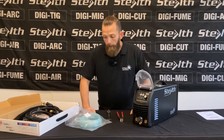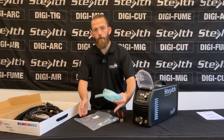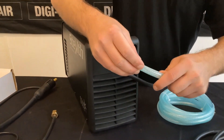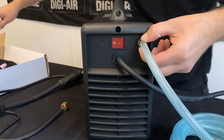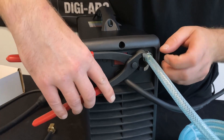Now let's connect everything up and get it ready. First of all we'll take our gas hose and O-clip, turn the machine around, and just push the gas pipe onto the nipple at the back. Take your O-clip pliers and just crimp it down nice and tight.